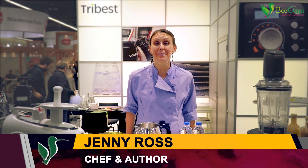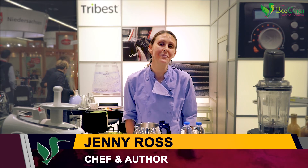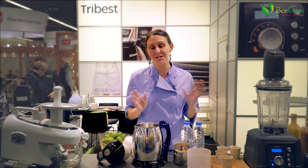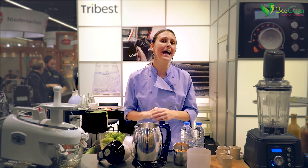Hi, it's Chef Jenny Ross and thanks for joining me live from BIOFAC here in Nuremberg, Germany. This is the world's largest marketplace for organic and natural foods and we are so honored to be here as Tribest, one of the equipment companies helping to make healthy living easier in your own home kitchen.